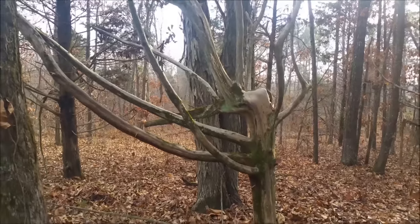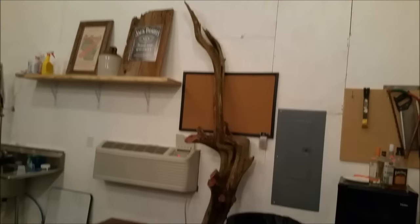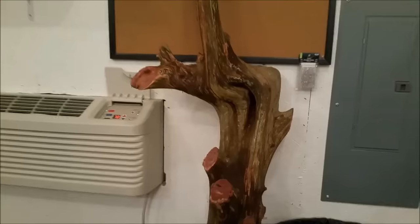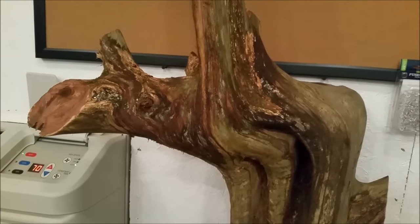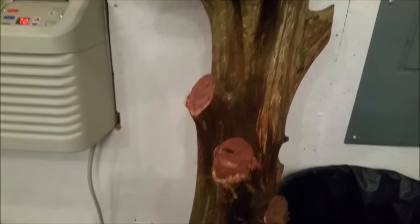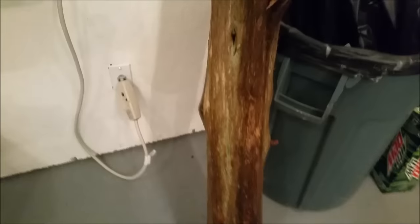I ended up trimming off a bunch of the branches, and it's got some beautiful green on it. I can't wait for it to dry out. I've got it in here with the fan going and the heater. It rained all day yesterday so this thing weighed a ton.